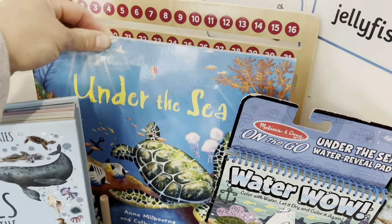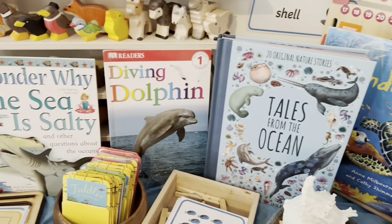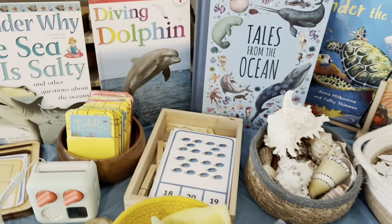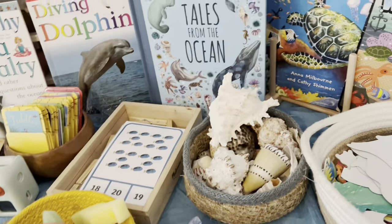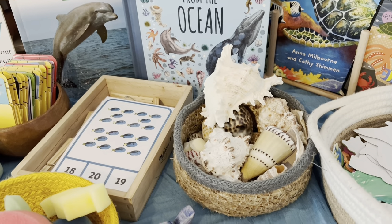We've got an Osborne Under the Sea Book here, Tales from the Ocean, and then two non-fiction books so they can easily pick those up and read. I've got a basket of shells that I had from my seaside theme and I've just kept them there.